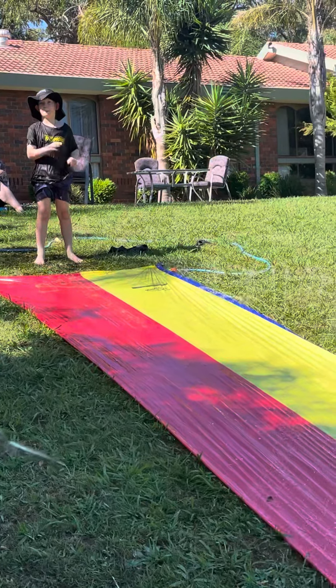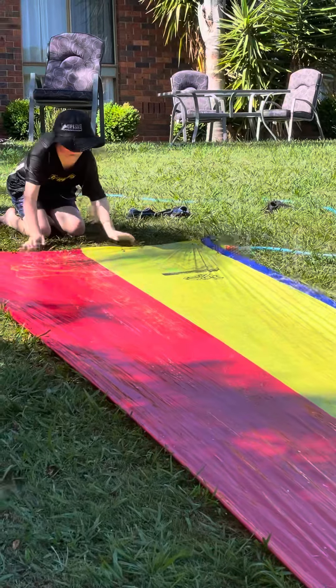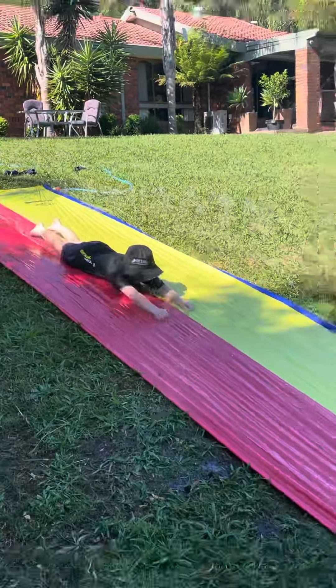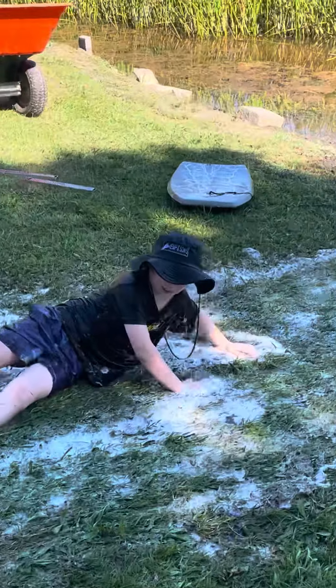Hello. I'm going to show you how to do the penguin. Very weird. You lie on your stomach and then you put your hands forward. Look. And then you slide. Not as far that time.